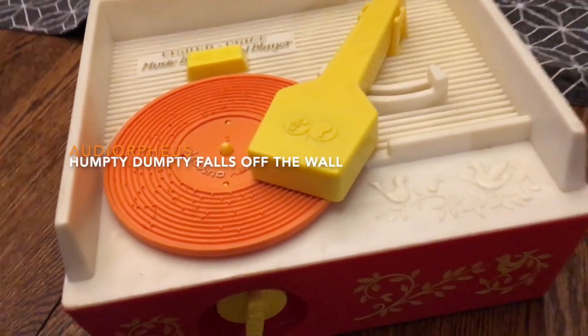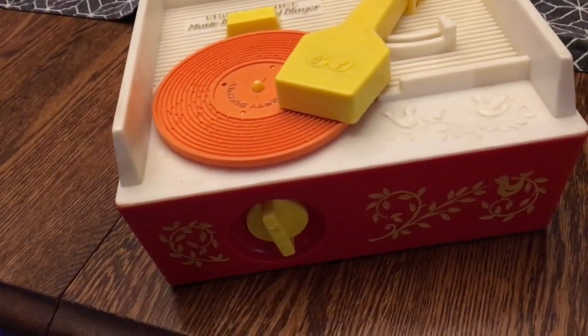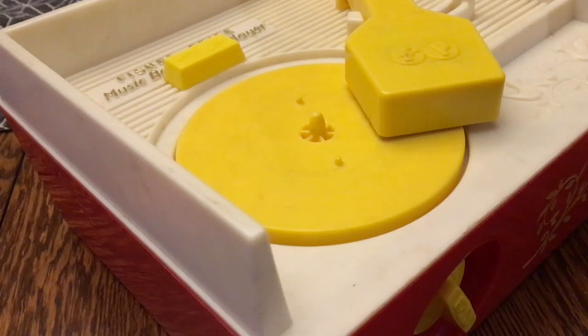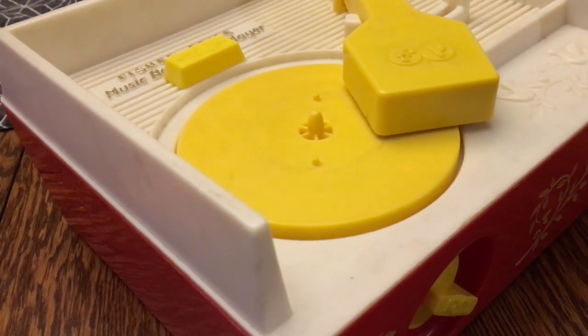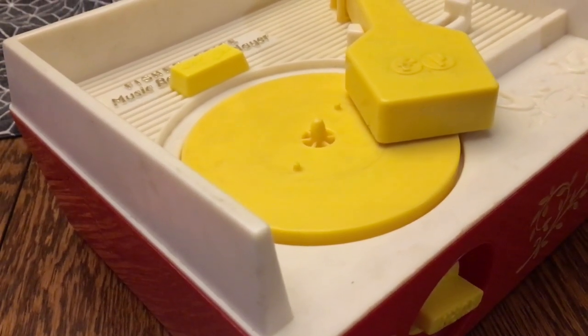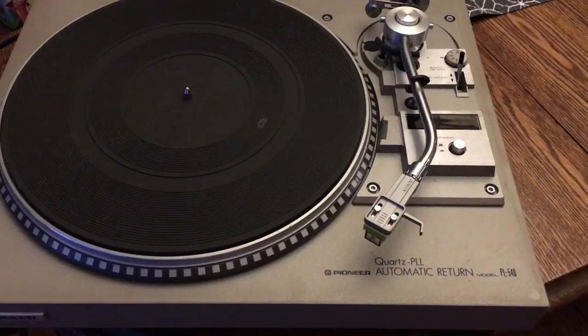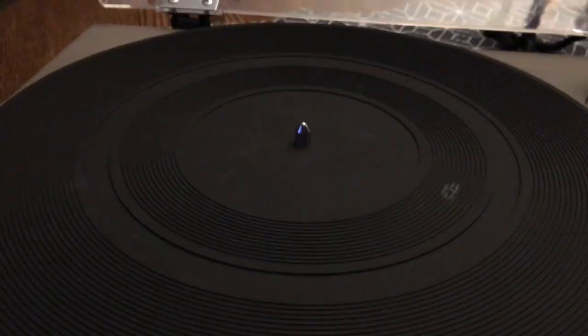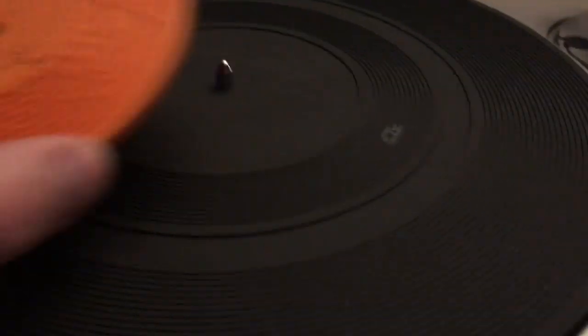Humpty Dumpty is my jam, but it's made to be played on the low-quality Fisher Price turntable and the primitive stylus. A loud motor noise gets in the way of my full enjoyment of the song. I have always dreamed of how much better the track would sound on a decent turntable, but alas, this spindle size gets in the way of me trying it out.